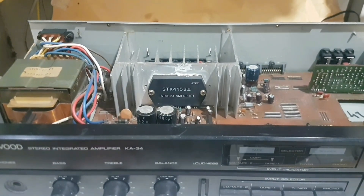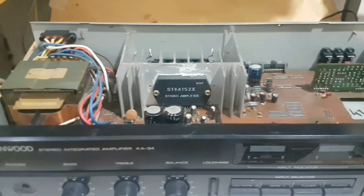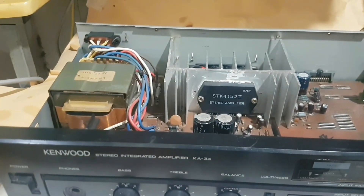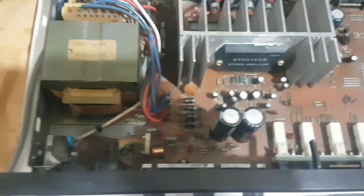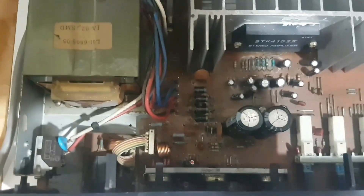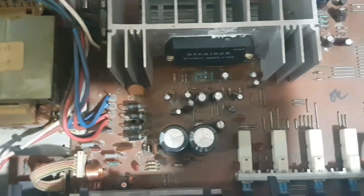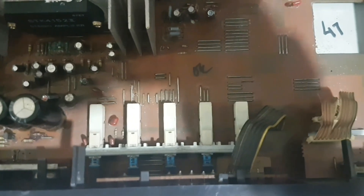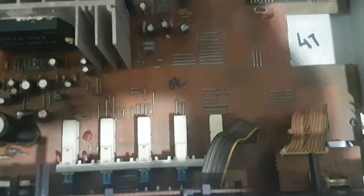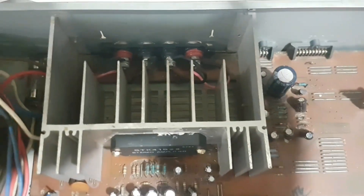Let's take a look at the internal components. It consists of a stereo amplifier with an STK integrated amplifier. This amplifier is thin and uses a step-down power transformer. The printed circuit board looks dirty and we will clean it. The heatsink of this amplifier is medium size.